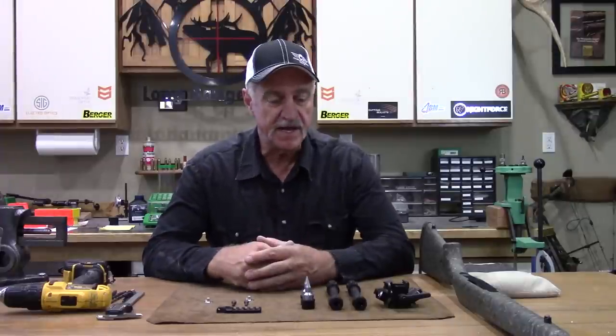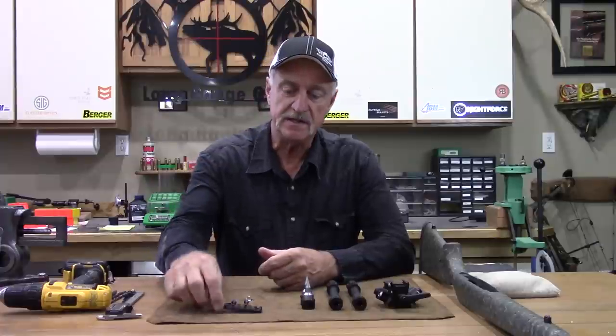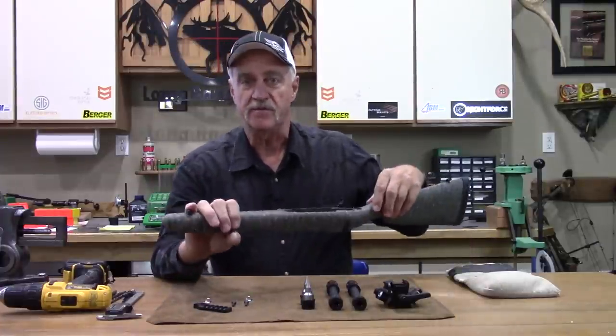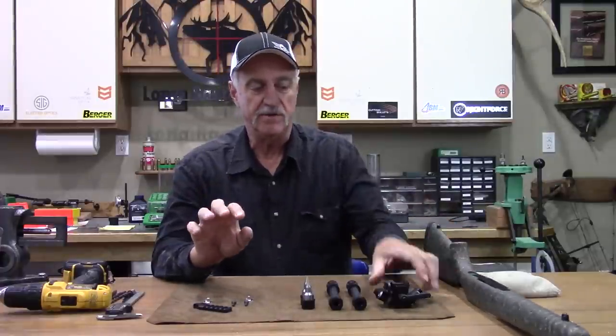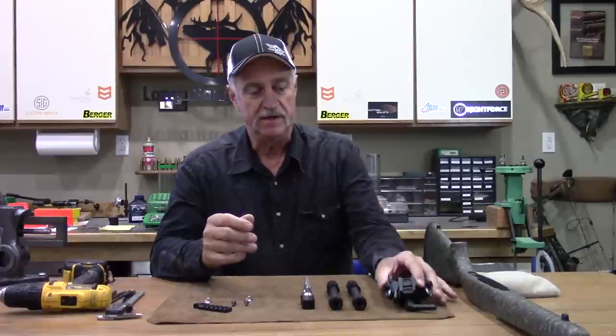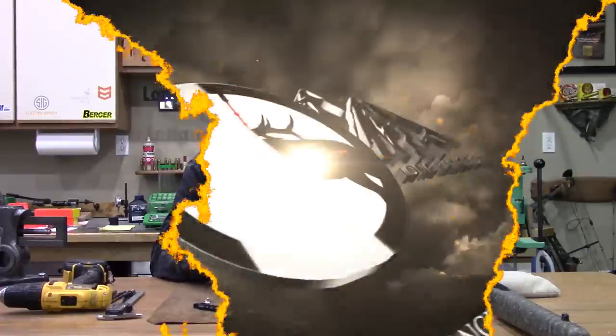Hello everyone and welcome to longrangeonly.com. I'm Jeff Brozovich and what I'm going to do today is show you how to install the little Picatinny rail to the front of your rifle stock so you'll be able to utilize the quick detach bipod mounts. We'll go through the whole process and hopefully when I'm done you'll know exactly what you need to do.